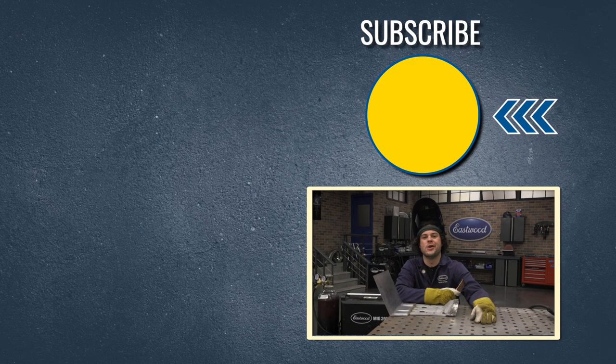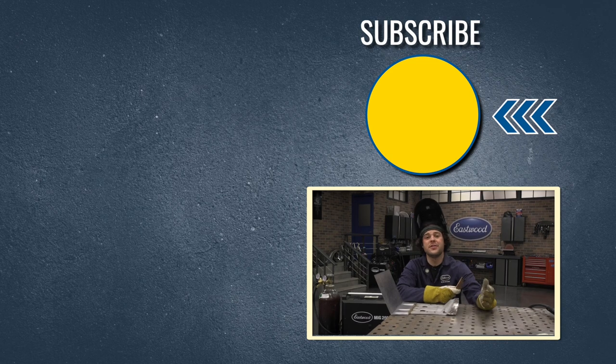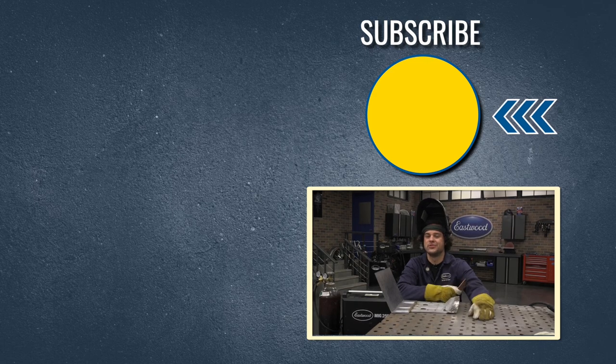We're giving away a MIG 180 welder at 500,000 subscribers. Also make sure you check out our channel — we do a ton of great how-to videos that you're definitely going to want to see. If you want to check out these products, make sure you check out eastwood.com. And as always, thanks for watching. I'm JD — keep it right here at Eastwood to do the job right.